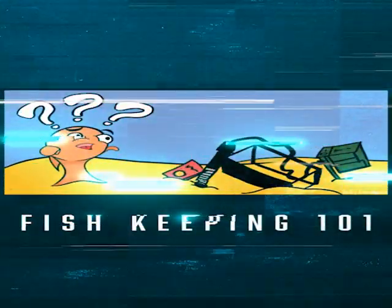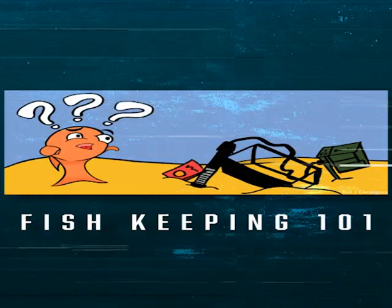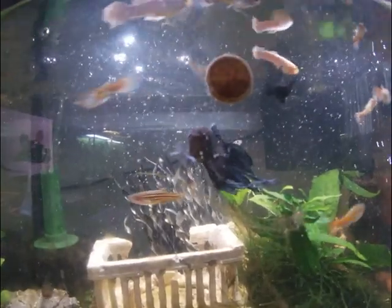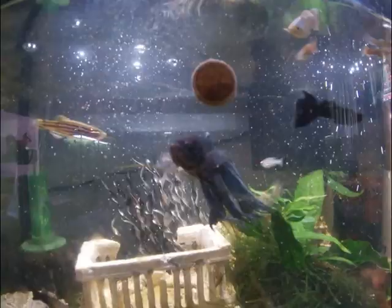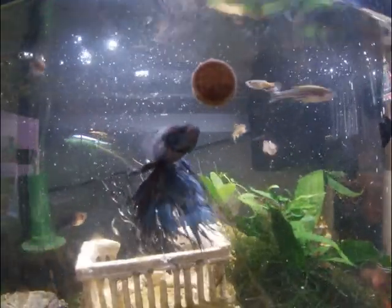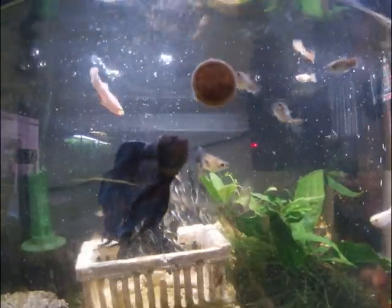Hello and welcome back to my Fishkeeping 101 series. Episode 1 was all about picking the fish. This episode is going to focus around tank size. That will build off of last video, so if you haven't seen it, click here to go back and watch it. But this can also be viewed as a standalone video, as I'll be explaining why I picked these two tank sizes for first-time fish keepers.